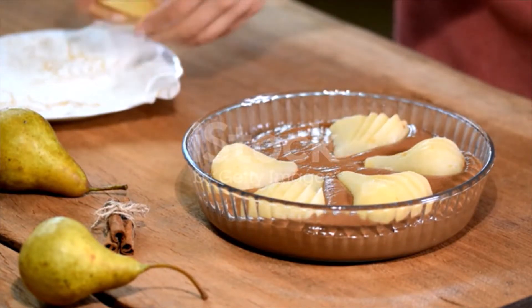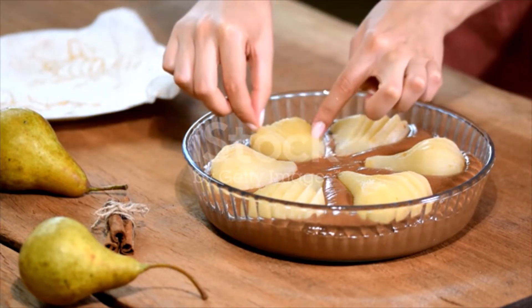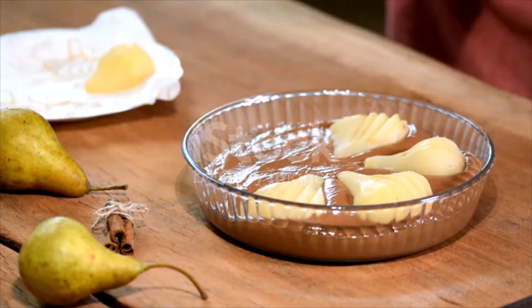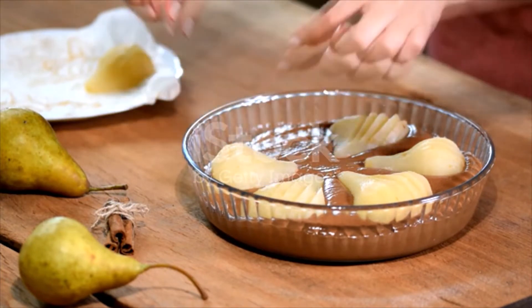Then peel one quart of pears. Cut in half and lay in a large saucepan a layer of pears. Sprinkle with sugar, cinnamon and grated lemon peel. Lay in the pudding. Cover with a layer of pears and pour over all three tablespoons of syrup.